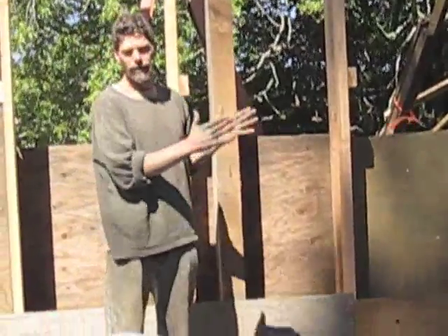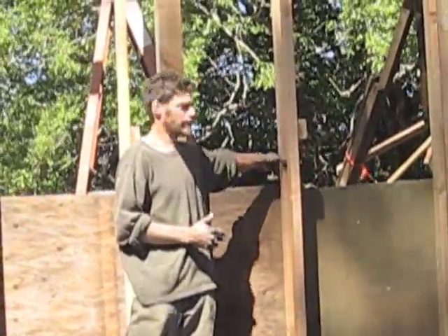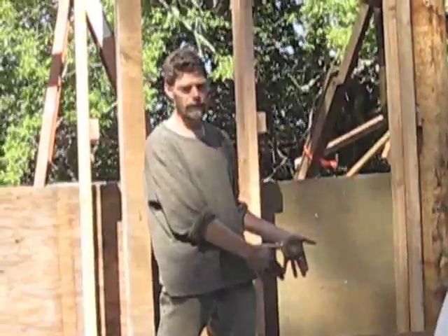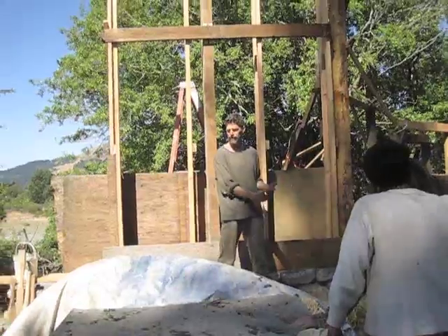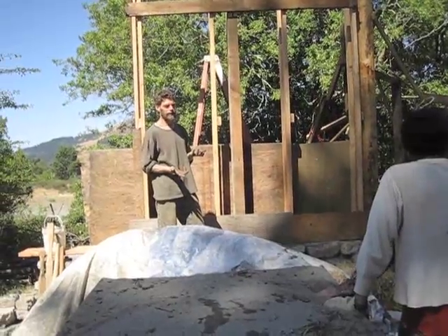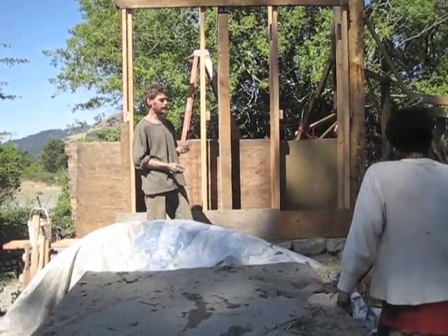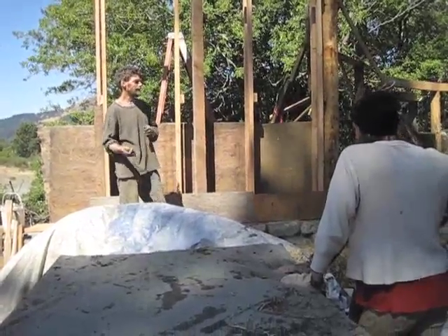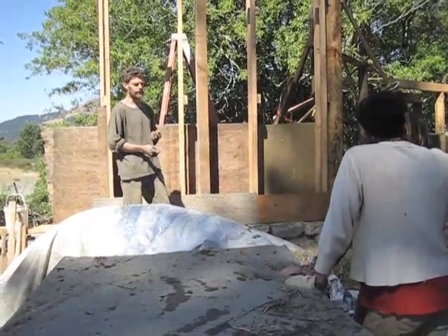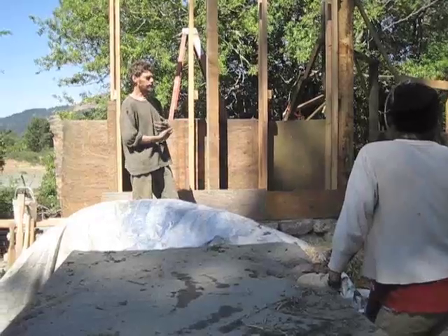You can make the wall whatever thickness you want. This is a quite thick one, but you could do a light straw clay wall that's just a two-by-four, two-by-six, or two-by-eight thick. So if you don't want the wall thickness you're stuck with in straw bale but still want relatively good insulation, this is a good compromise. This technique is also great for retrofitting existing stud frame structures — you can tear back to the frame and stuff it with light straw clay, plaster over it, and get a breathable natural wall system.